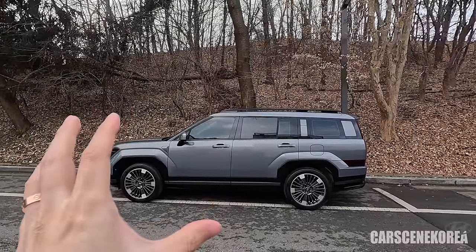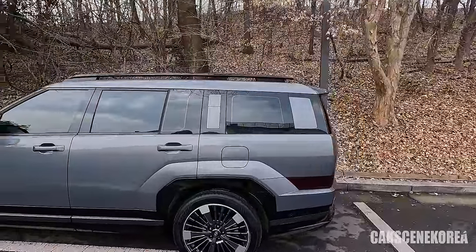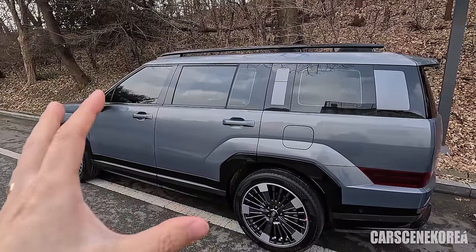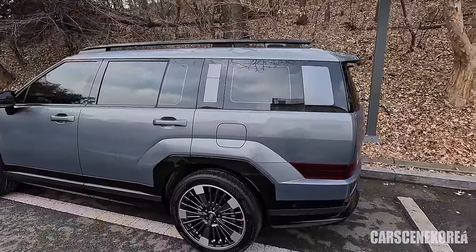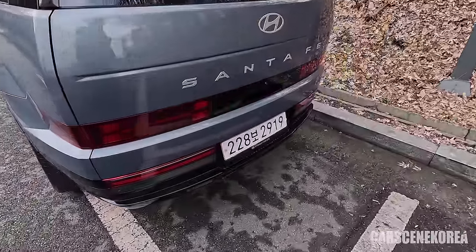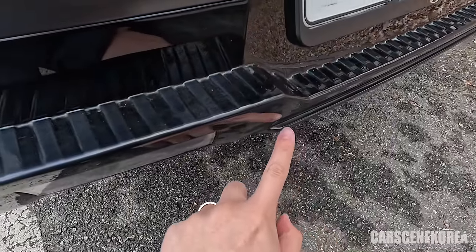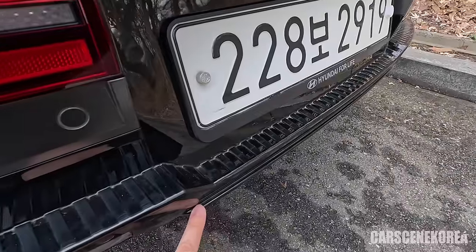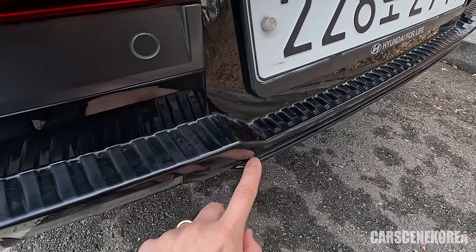What does that low CD do? It helps with better MPG, better fuel efficiency, and less resistance, which also translates directly into better NVH — noise, vibration, and harshness. Putting that all together, you can find there are so many subtle things put into this Santa Fe, including this tiny little lip right here — a rear spoiler-like design. That is actually there to shave extra hundredths, if not thousandths, off the CD.